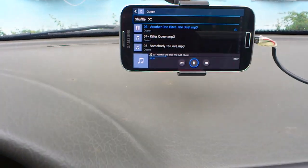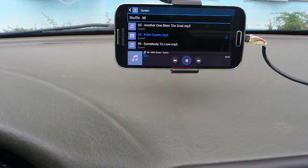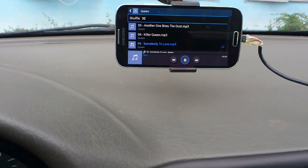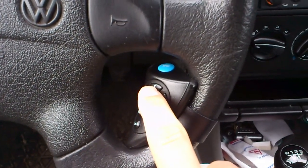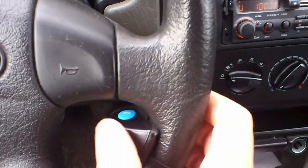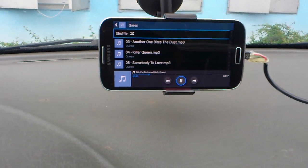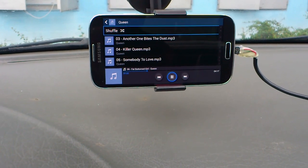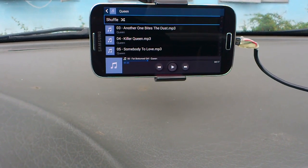If I hit this button it goes to the next song, then to the next, and then the next. If I hold this button down, see what happens — fast forward! I like it a lot because I listen to podcasts and sometimes I just need to skip parts of the conversation.